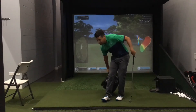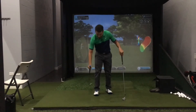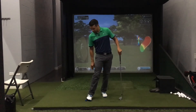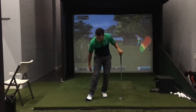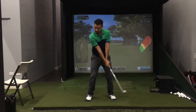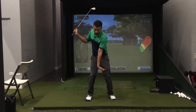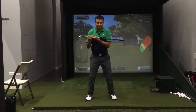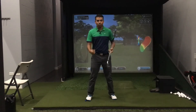Another very basic drill is to take a golf club, set it on the ground, and place your trail foot on it. This is my right foot here — I'm placing the outer part of my right foot on the club, and this club acts like a brace. As we swing back, my weight is staying right on the inside of my foot rather than moving to the outside of my foot.